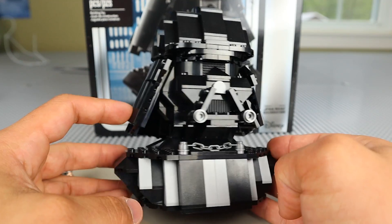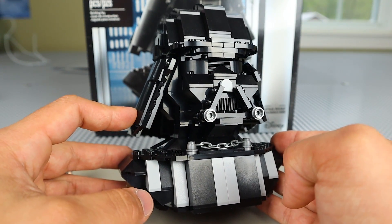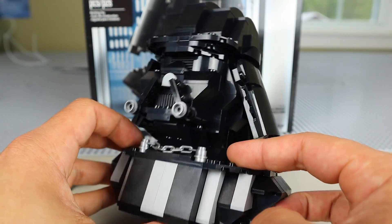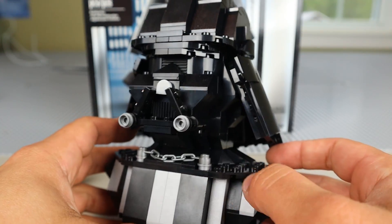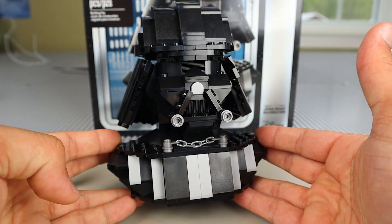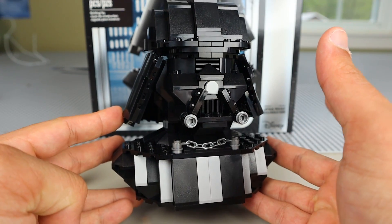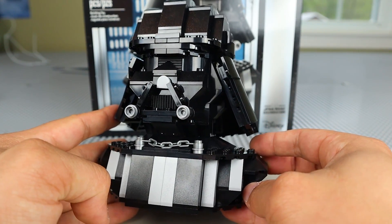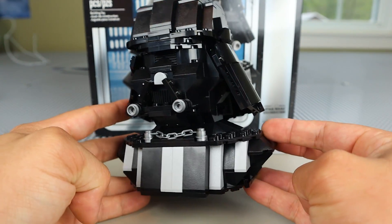In the end, should you buy this Vader Bust? If you're someone who is willing to spend at least $50 to $60 for this 327-piece set, I would say go for it. For me, if I could go back, I would definitely have purchased this during my time at Star Wars Celebration or on Target.com. Let me know in the comments what you think of this set and how you think LEGO and Target handled the release of this exclusive. Overall, this is a really cool display piece and I do hope LEGO makes more busts in the future.